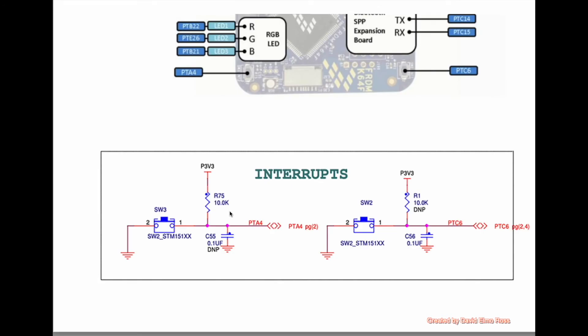Here's our schematic, and what you'll see is SW3, which is the same as PTA4, and SW2 here, which is the same as PTC6.